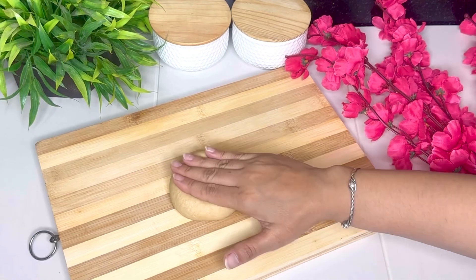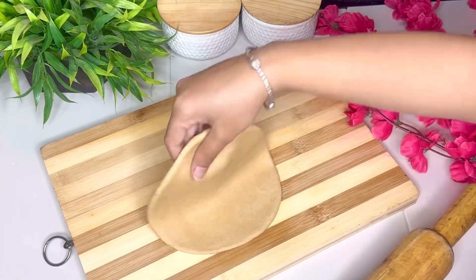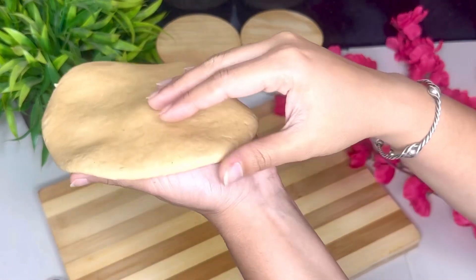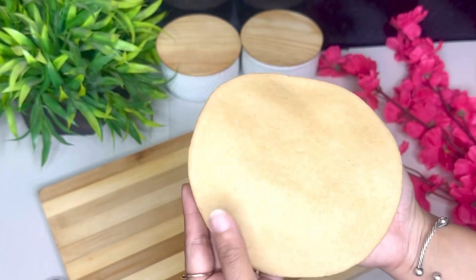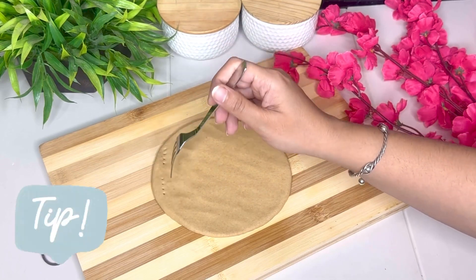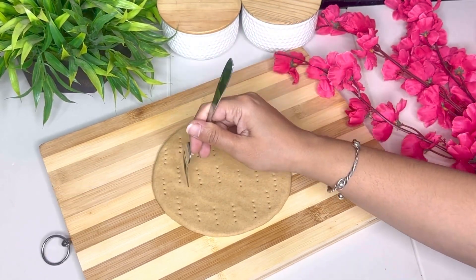Balls prepare karne ke baad, ab humne pizza base ko roll out karna hai. Jaise normal chapati ko hum belte hain, waise isse bel lenge — aap chahein toh haathon se bhi bel sakte hain. Pizza base ko yahan par thick rakhna hai, jahada patla nahi karna — aap video meh dekh sakte hain. Aur ab ek fork ki help se hum ispare holes kar lenge, taaki jab hum pizza base ko cook karein toh usmeh aeration na ho, woh fulle na, kyunki humeh ek bread wala texture chahiye.